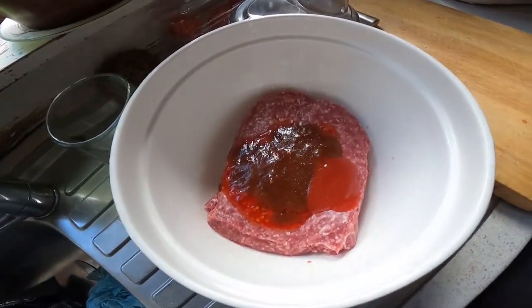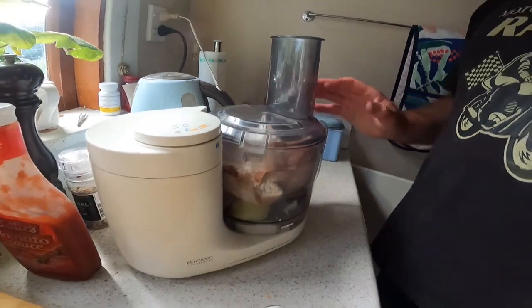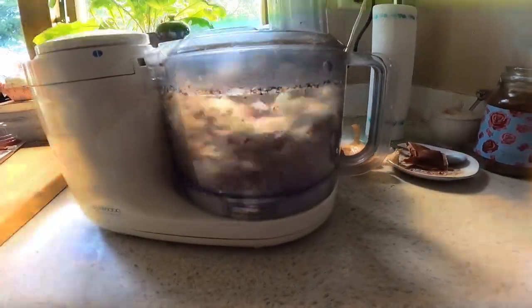A little Worcestershire sauce and a little bit of salt. Salt is the enhancer — I'm not a big salt person but it helps. Then we put all those extra additives into the food processor and give it a whip. And we're done — in goes the mix.